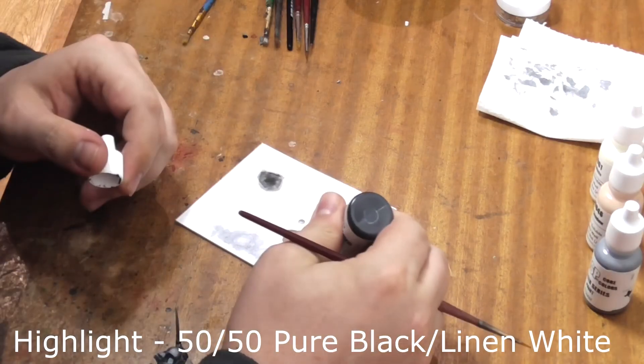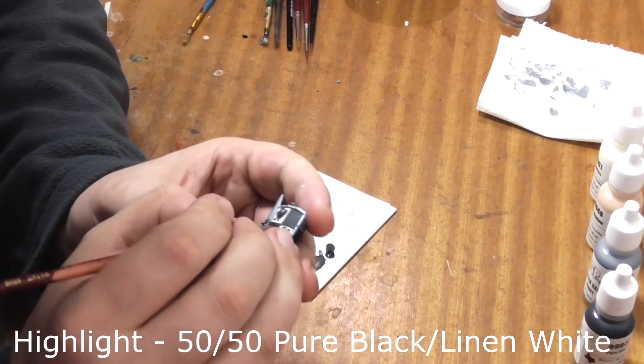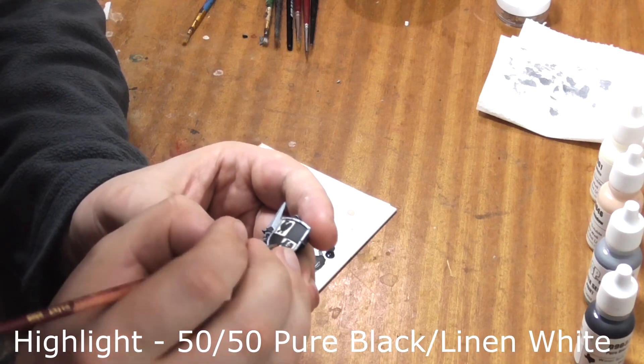Secondly we'll take a 50-50 mix of Pure Black and Linen White and use this mix to highlight his chickens and his leather. All you need to do is paint a thin grey line around the edges of these details.